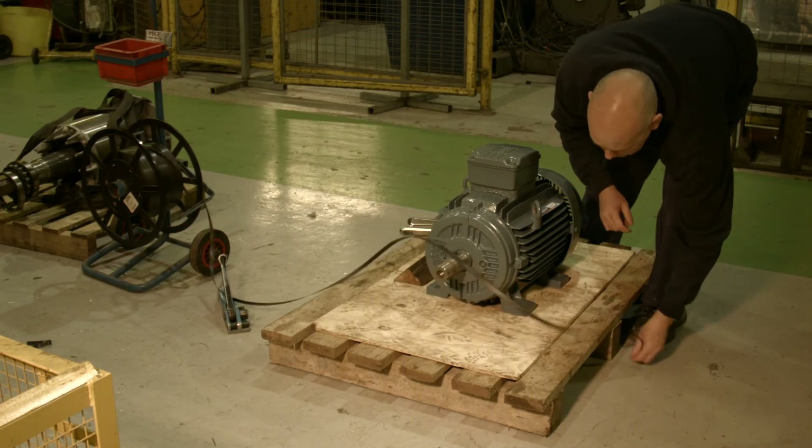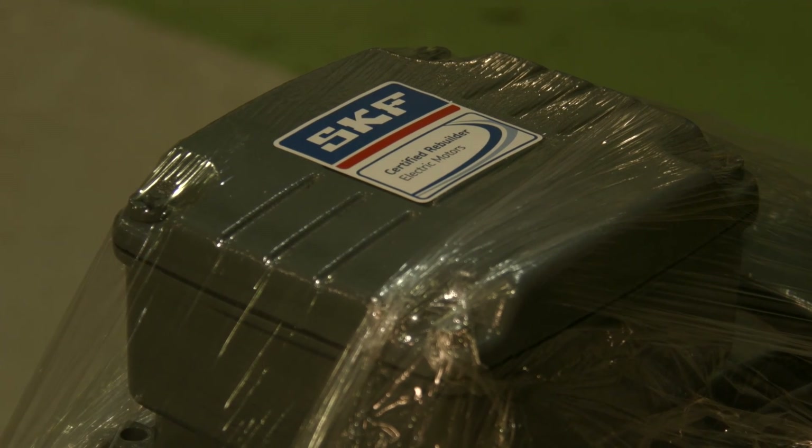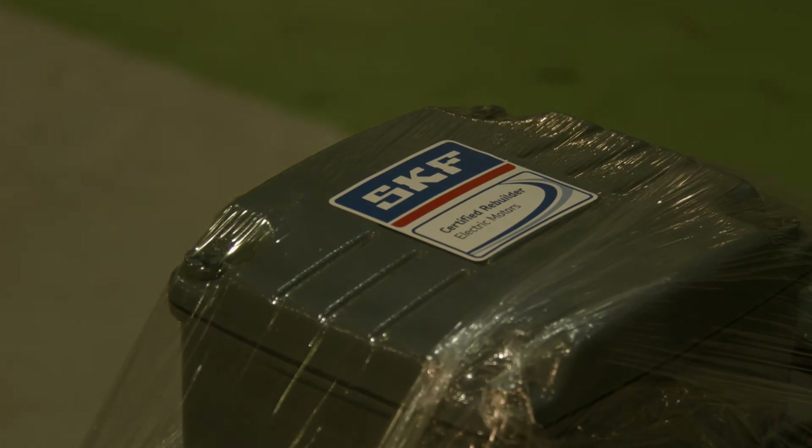Combining world-class parts and best-in-class practices, SKF certified rebuilders help to provide longer, more reliable and energy-efficient asset service life, resulting in enhanced performance and profitability.